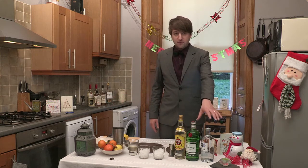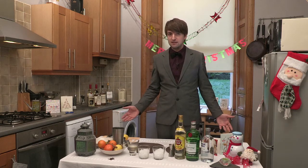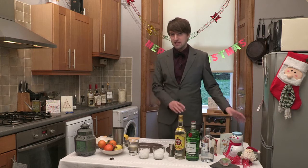So, in this drink we have vodka, gin, rum, and usually tequila — which I forgot to get, admittedly, so we'll just pretend that didn't happen.